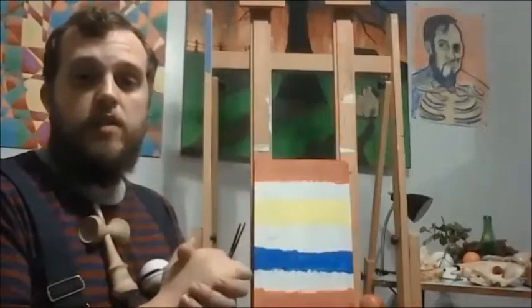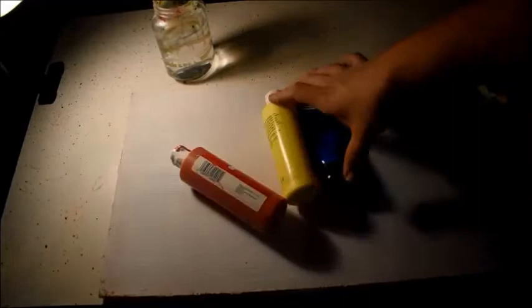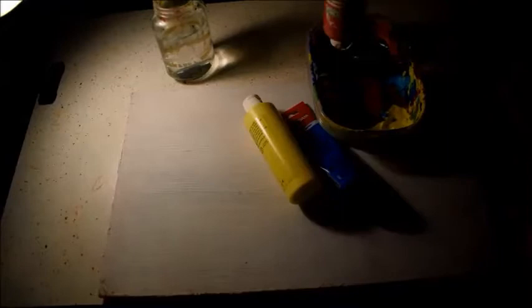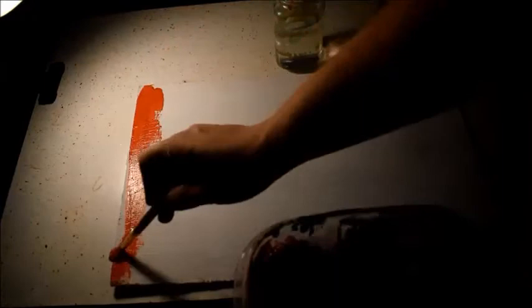I'm going to talk about the supplies you need — they're very basic. As long as you have some acrylic paint and a surface, we can all do this together. The most important things to talk about when it comes to color are the primary colors: red, yellow, and blue. Primary colors are colors we can't create by mixing other colors together — they're standalone, and from mixing them we create all the other colors of the rainbow: orange, green, purple, and so on. So you need primary paint — red, yellow, and blue.